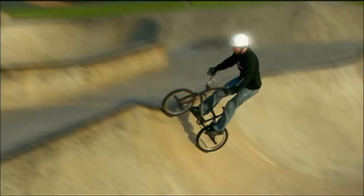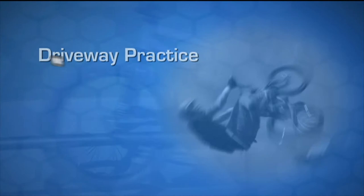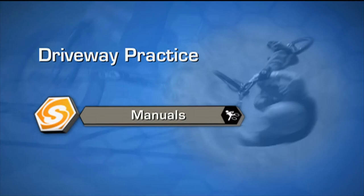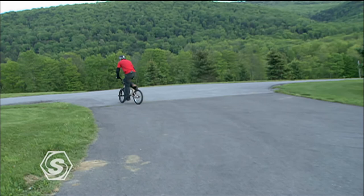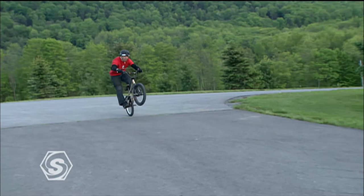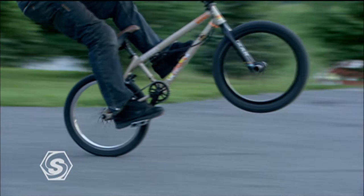Next we're going to show you the manual. A manual is basically a wheelie without pedaling — you're just using your body to counterbalance the bike and keep that back end up. Use manuals to keep speed in the skate park, but you can learn them pretty much anywhere, any parking lot.